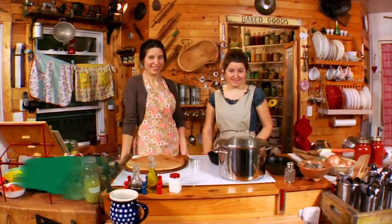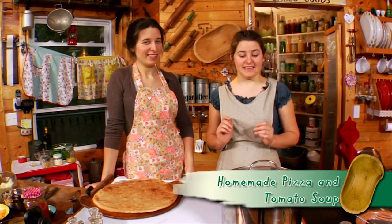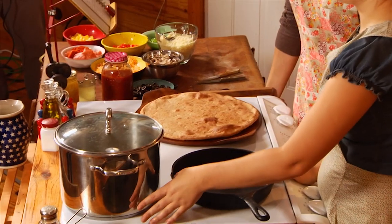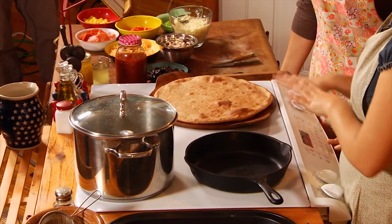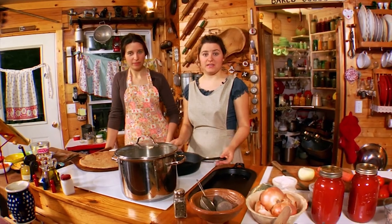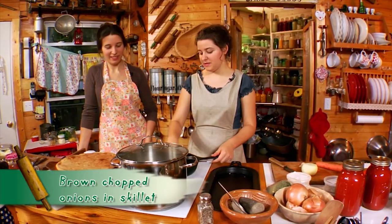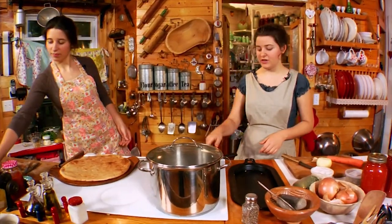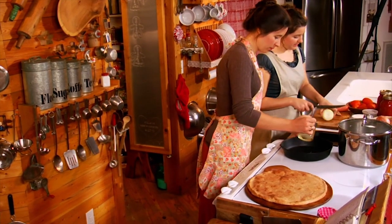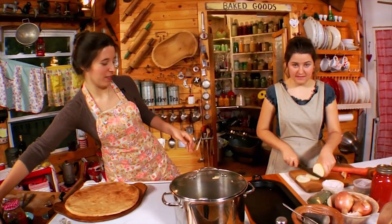Now that we've made a great breakfast, it's time to make some lunch. Today we're going to have homemade pizza and tomato soup. We'll start the tomato soup first so it can simmer on the back burner while we decorate the pizza later. The first step is to lightly brown some onions in a skillet — put some oil in and turn it on about medium. Onions are a great way to start just about any dish.